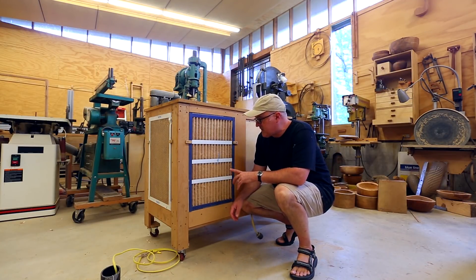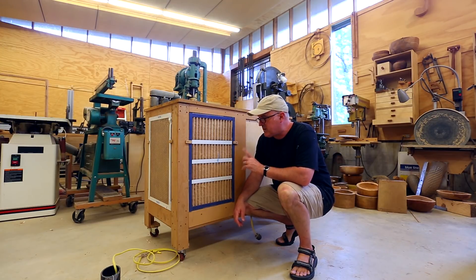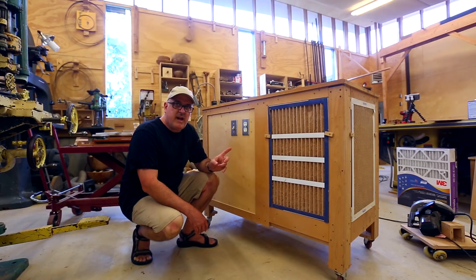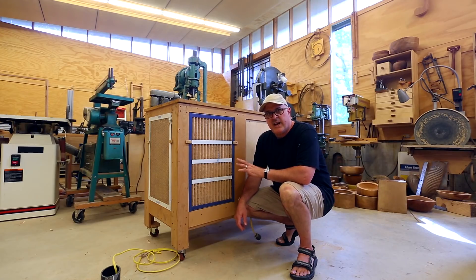I've gotten requests over the last few years to show off the filter cart and how it works, so I thought I'd do a quick video. It's already built so it can't really be a build video, but I left it on a couple weeks ago in the shop and came back and it had seized up — it was just humming and not actually blowing any air. It seems to be working now but it has some squeaks which I think needs some lubrication, so in pulling it apart I can show how it's constructed and the basic concept of how it filters the air.